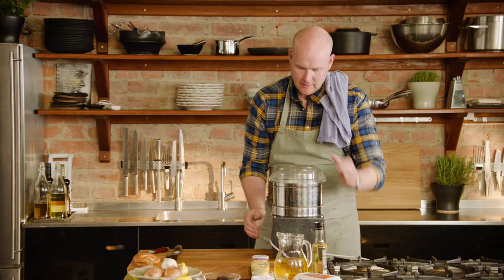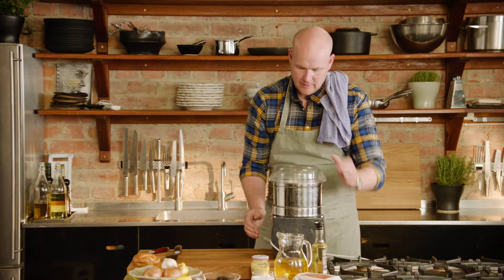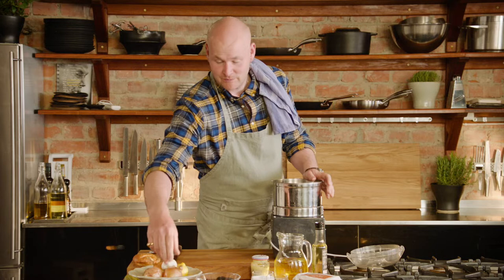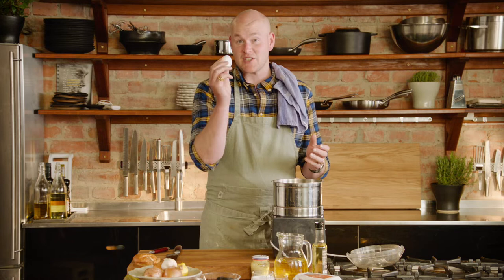So we're going to start with the truffle aioli. I bring in my friend here, the food processor. I'm going to start with a boiled potato — a cold one. Why? Because it makes my cold emulsion sauces much more interesting. It's going to be thicker, smoother, and more delicious. And when I make emulsion sauces, I use the entire egg — both egg white and the egg yolk.